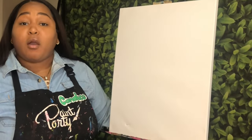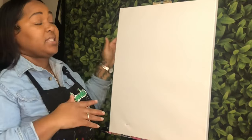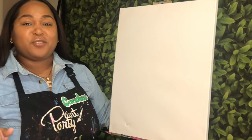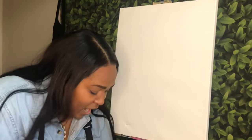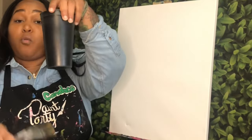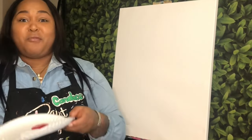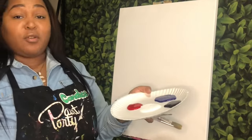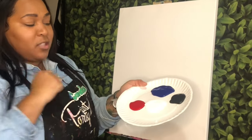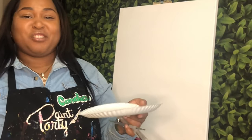Before we get started, I'm going to go over everything that I'm working with today. I am using a 16 by 20 inch canvas — you can use the canvas size of your choice. You also want to make sure that you have some different sized acrylic brushes, a cup with cold water to wash your brushes, and a napkin or rag to dry them off on. I'm working with acrylic paint, and today I'm just using a few colors: blue, white, bright red, and Mars black. Everything is listed in the description below.